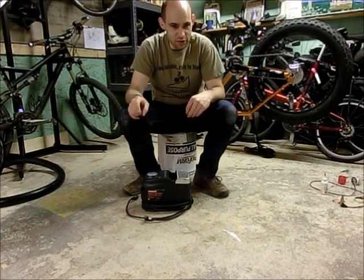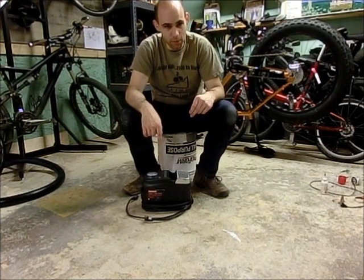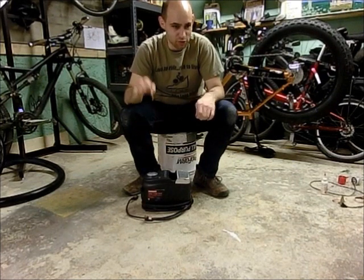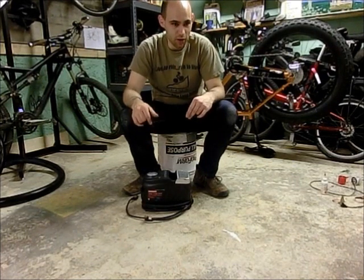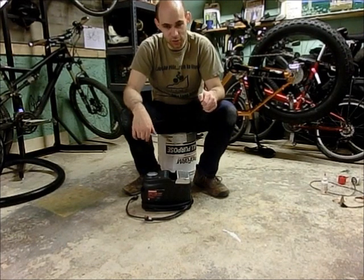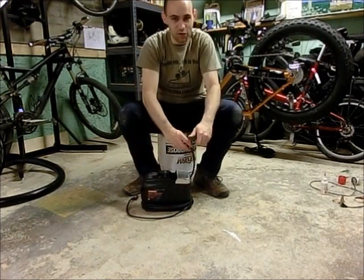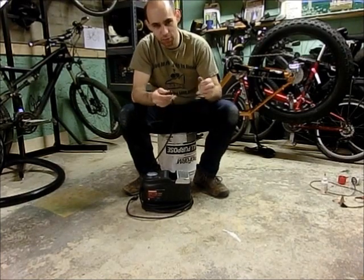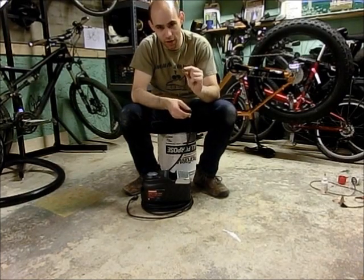Another thing you're going to need is either an air compressor or a pump. The way I set my tire up last night I used a regular hand pump, but most of the time when you set up tubeless tires you usually need an air compressor. And if you have an air compressor, you're also going to need the Schrader depressor valve adapter for your air compressor if you don't have one.